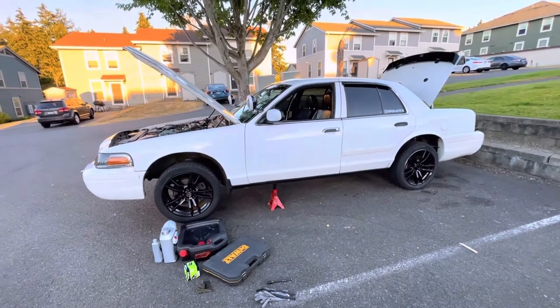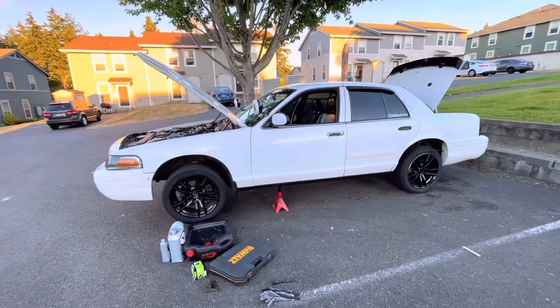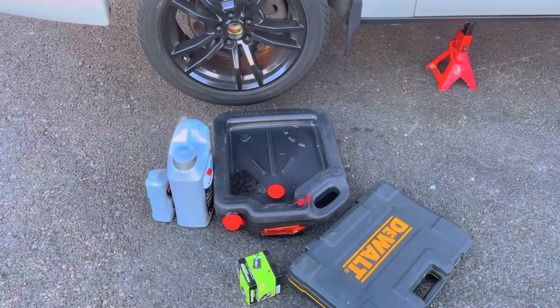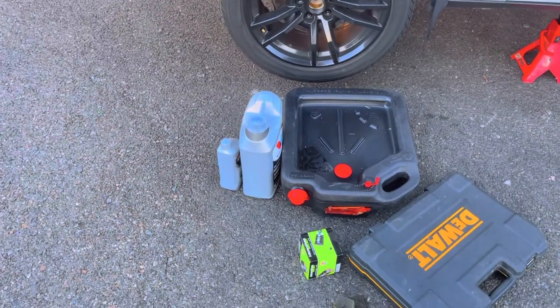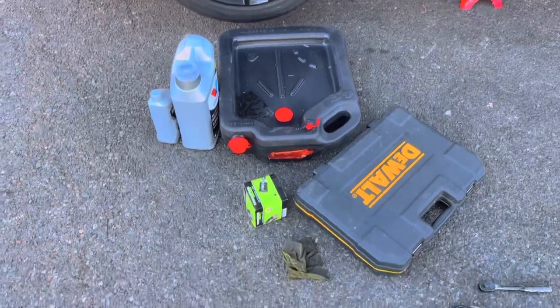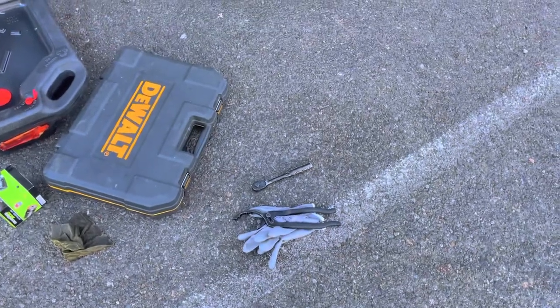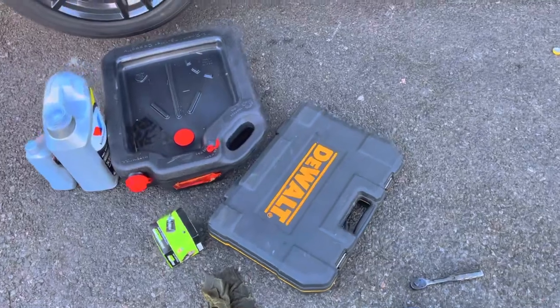Hey crew, welcome back. Today I got a quick one for you — this is how to change your oil on a Crown Vic. All you're gonna need is fresh oil, 5W-20, an oil drain pan, a new filter, an oil filter wrench, and a regular ratchet and a single socket.